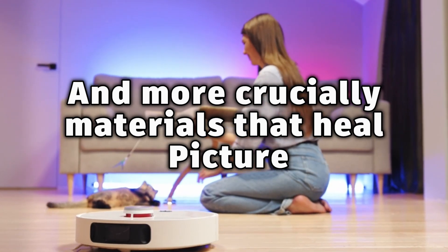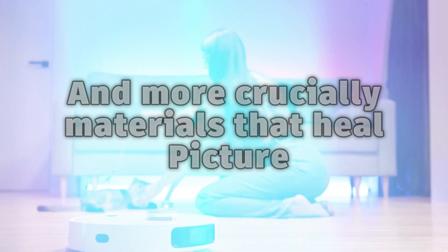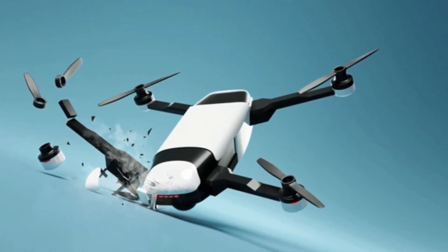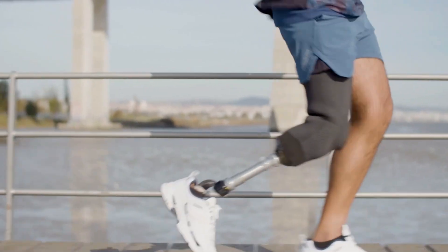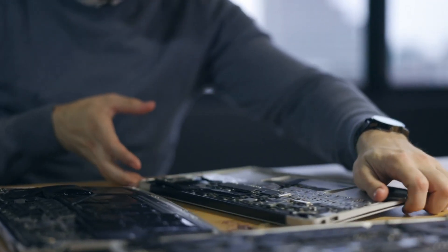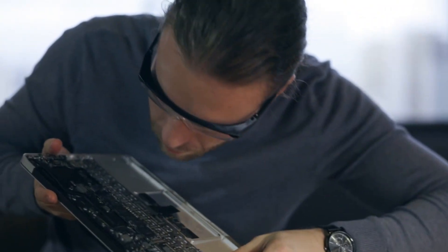And more crucially, materials that heal. Picture a cracked drone wing reassembling mid-flight, a robotic limb adjusting pressure in real time to avoid injury, and devices that last years longer because they repair rather than break.